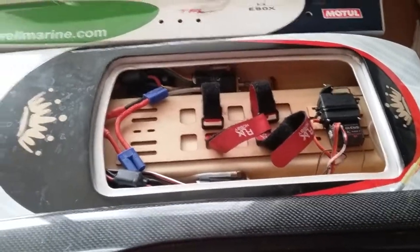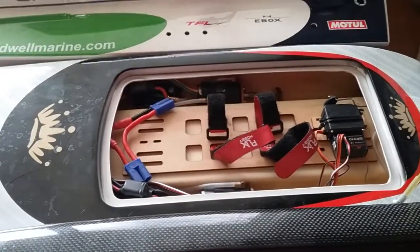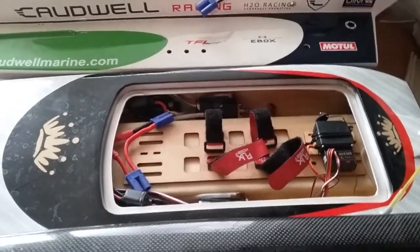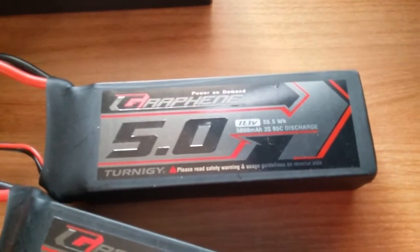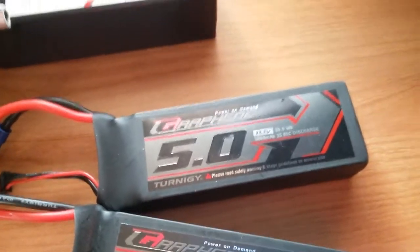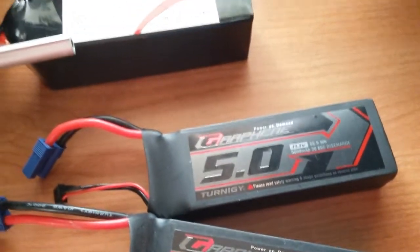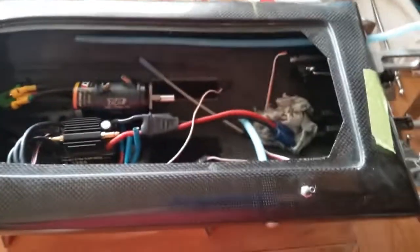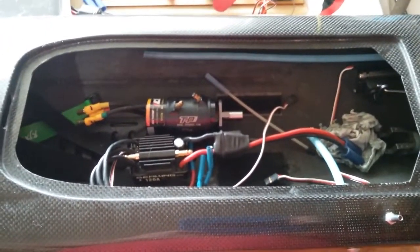The Apparition has two Seaking 90s, just like the Caldwell, and the stock SSS motors. I've just run it on some junk batteries so far, but the game plan is to run it on Turnigy Graphene 11.1V 3S 5000 mAh 65C batteries — two of those in series for 6S, so two batteries in series powering two motors.